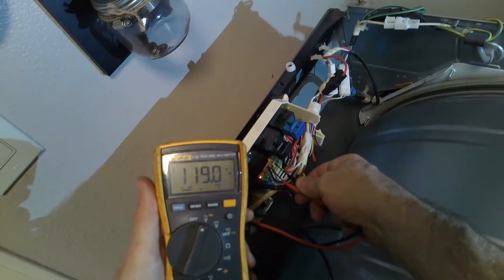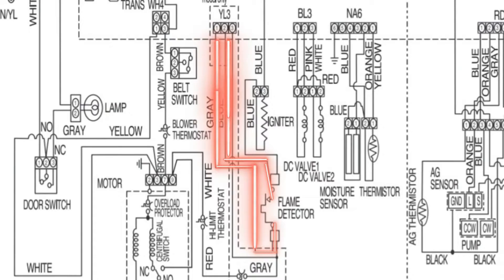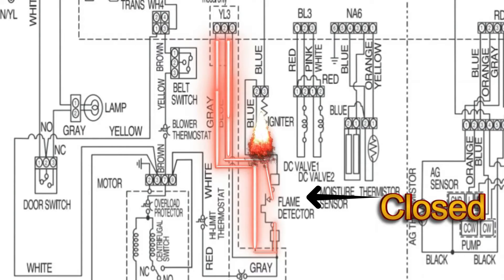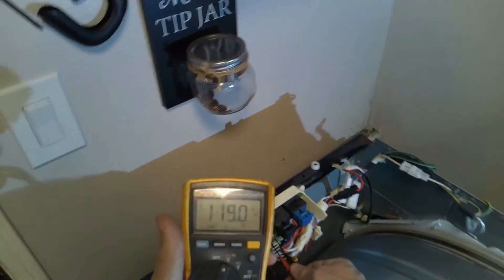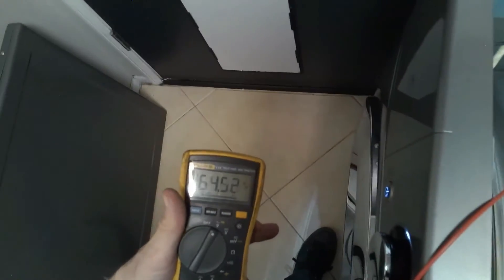The igniter glows and the flame sensor senses it. Now it will transfer to the same harness, prongs one and three, and we have 119 volts. That tells us our flame sensor is good. Let's go over this again using the schematic. We should have 120 volts on prongs one and two with the flame sensor closed. Once the igniter ignites, the flame sensor senses the heat and then transfers to prongs two and three at 119 volts. Then it opens. If your flame sensor fails this test, more than likely you have a bad flame sensor.